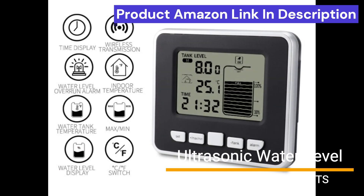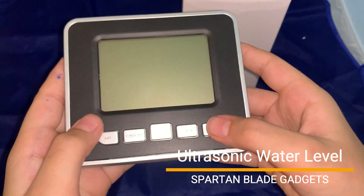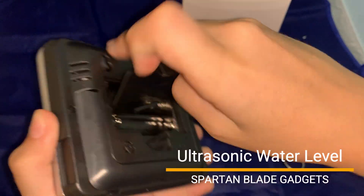The display receiver has lots of features like water level, time, indoor temperature, temperature of water tank, and water level overrun alarm. For power, it uses two double-A size batteries.